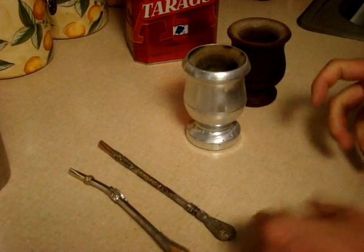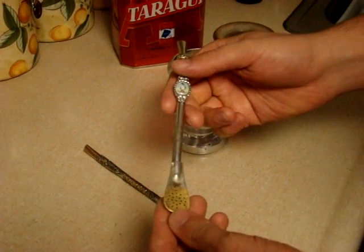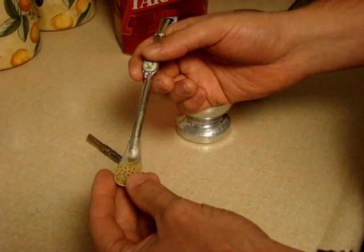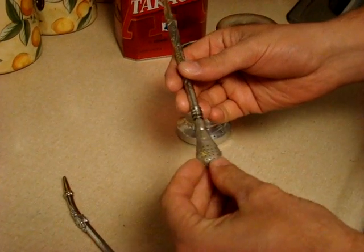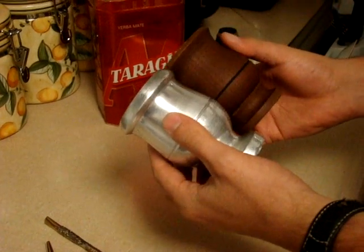This is how you prepare a mate. To do so you need some important things: a straw — the mate straw which we call a bombisha, which has a filter on the end of it. You can get them in different materials. Something else you need is a mate cup, and they come in all different materials too.